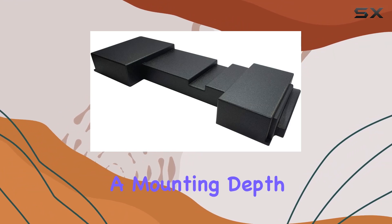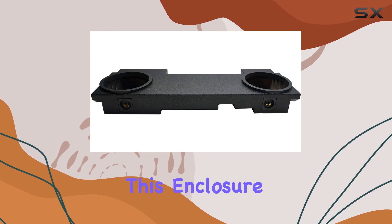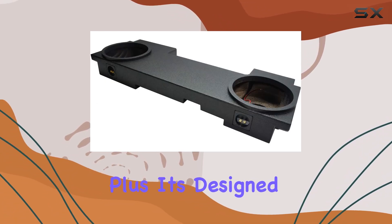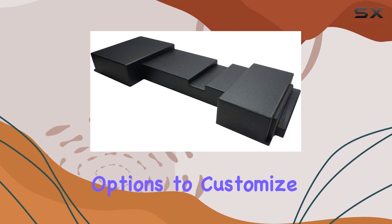Let's talk specs. With a mounting depth of 4½ inches and an airspace of 0.48 cubic feet per sub, this enclosure is optimized for maximum performance. Plus, it's designed to accommodate most 12-inch subwoofers, giving you plenty of options to customize your audio setup.